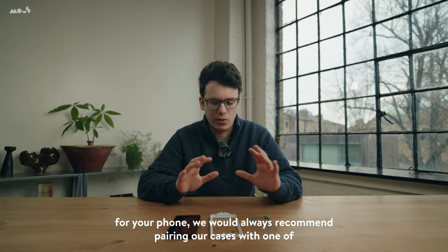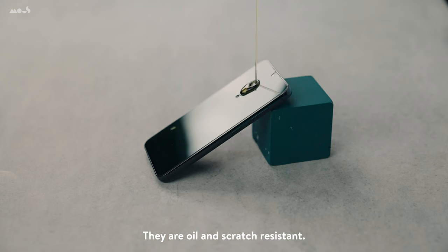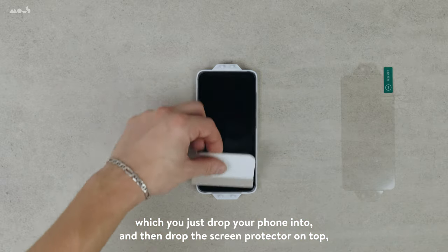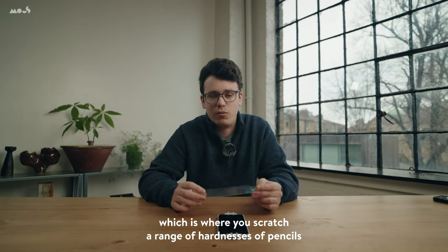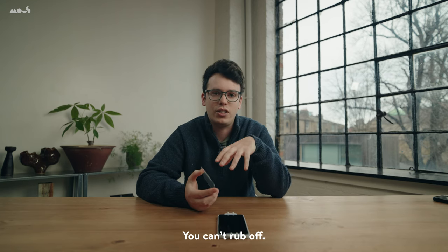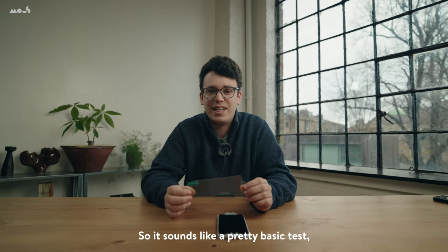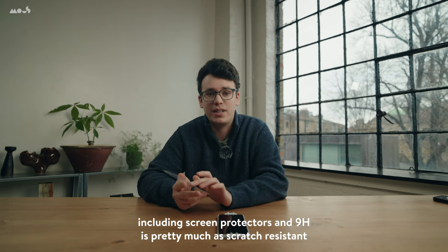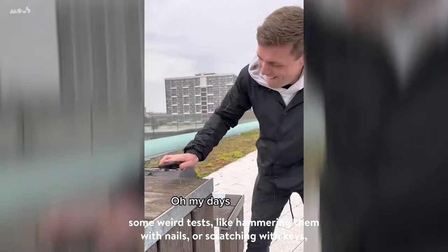If you want full protection and peace of mind, we would always recommend pairing our cases with one of our Samsung S24 tempered glass screen protectors. These are 9H hardness, oil and scratch resistant, and extremely thin — it feels like you're using the real screen of your phone. They come with a handy drop-in applicator where you just drop your phone in and then drop the screen protector on top, giving you perfect alignment every time. 9H refers to the pencil hardness test, which is the industry standard for testing scratch resistance — 10H is the hardest pencil, 9B the softest. 9H is pretty much as scratch resistant as you can get, and our content team have also done tests like hammering with nails and scratching with keys, and it stood up pretty well.